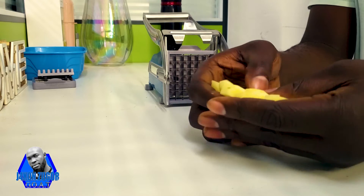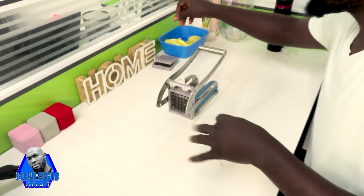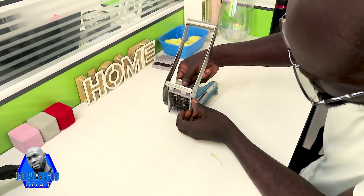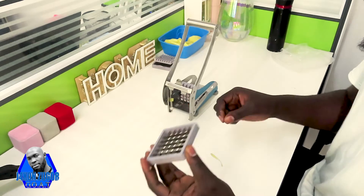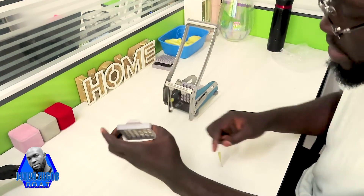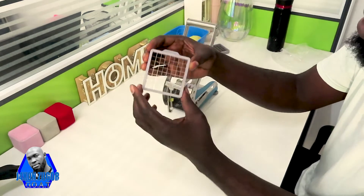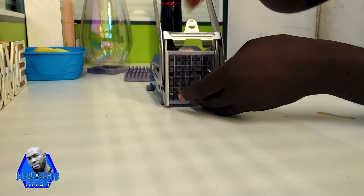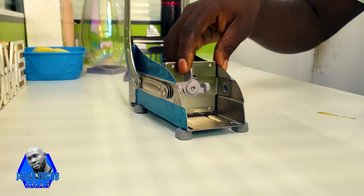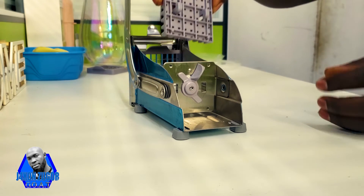So these are the cutouts. Now let's change the blades to the smaller size. This is the smaller size — just push it inside. I need to remove this part also; I'll just push this side and then remove it, and then put this one for the smaller size.